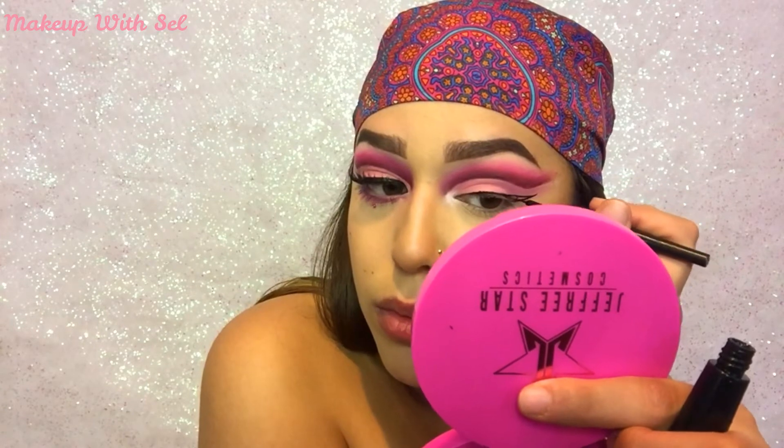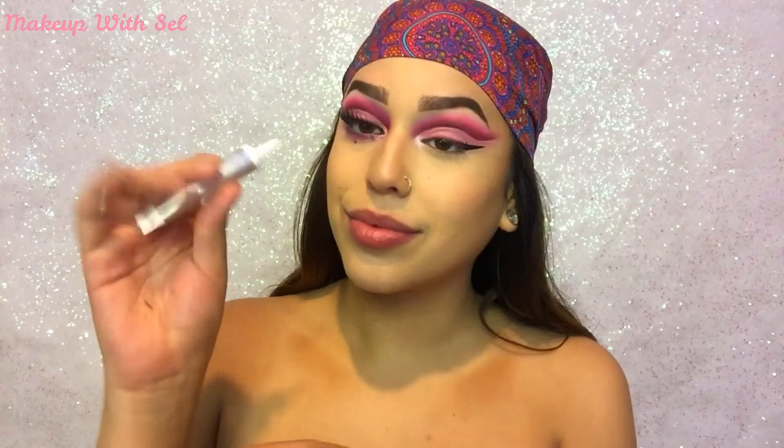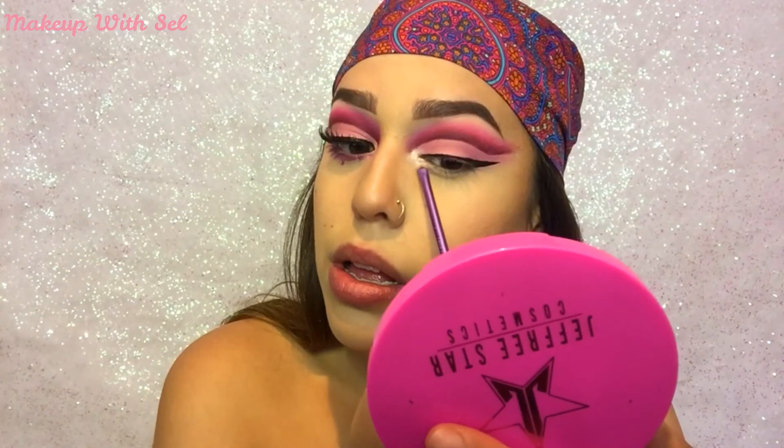With my e.l.f. liquid liner I'm gonna go ahead and make a wing. Then I'm gonna use some NYX glitter primer and some alpha glitter just to make my inner corner so much more poppin.